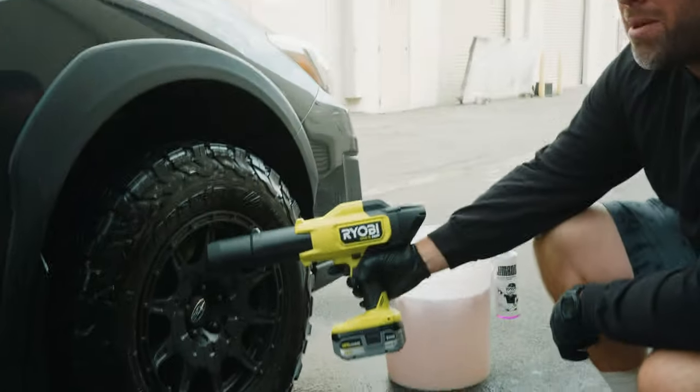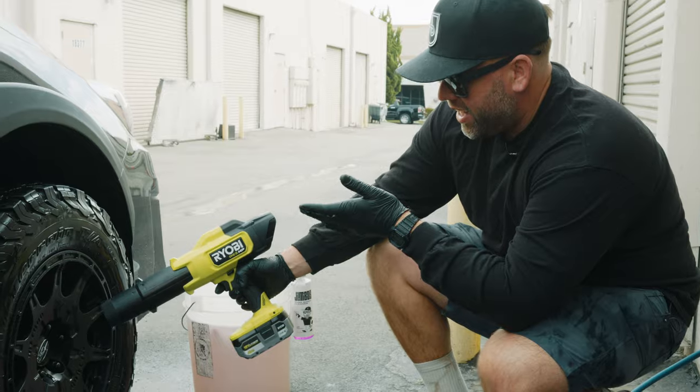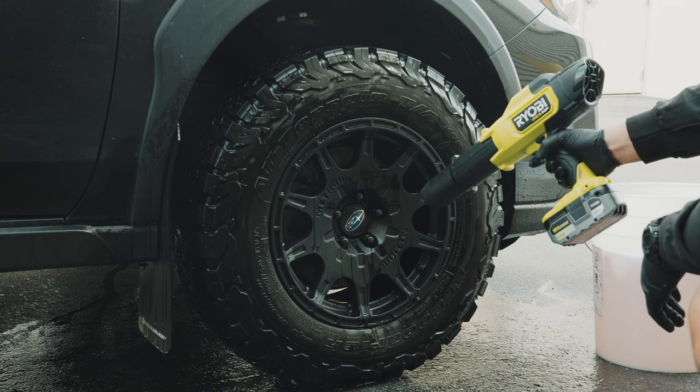Let me blow all this off and show you a quick before and after. If you haven't seen the video on the Ryobi blower, you can check that out — I have a full dedicated video on it, and this is the perfect way I like to use it.